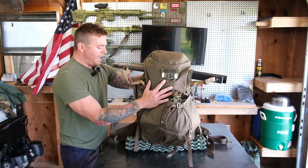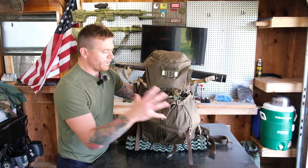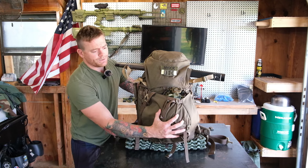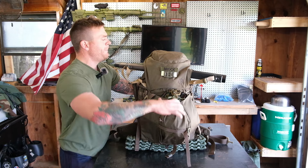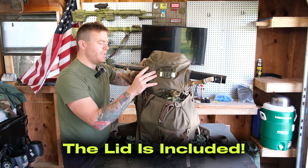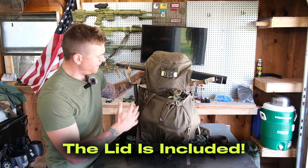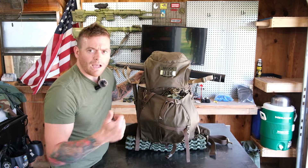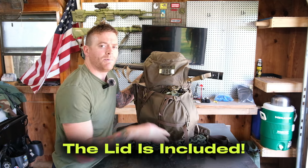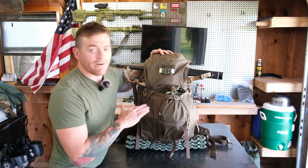I've got it loaded down with a simulated combat load — a 24-hour load. The CF2 has one add-on: this is the helmet carrier add-on, and I've got my helmet stuffed in there. It also has an add-on lid. This is one of the best-designed rucksack lids I've ever used. We're going to rip apart the contents later. But first, a little disclaimer: I don't have a lot of hours using this rucksack.